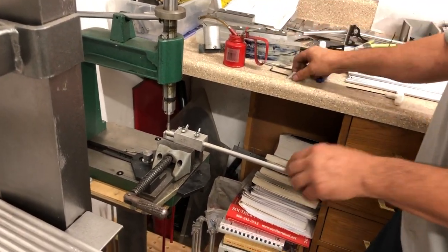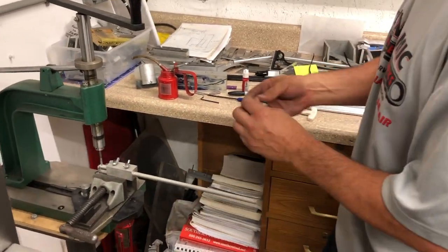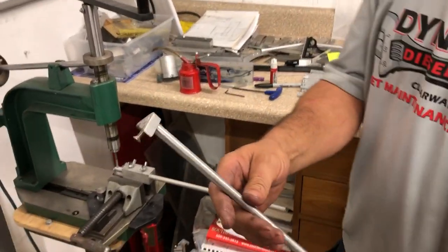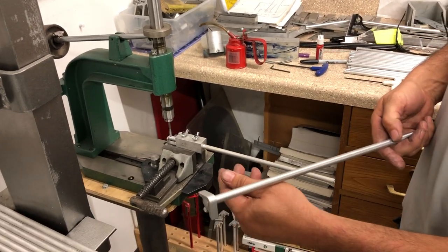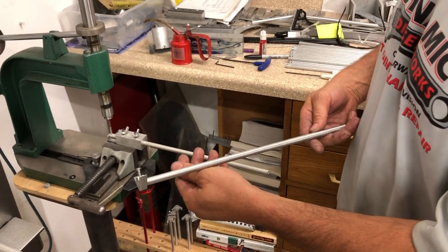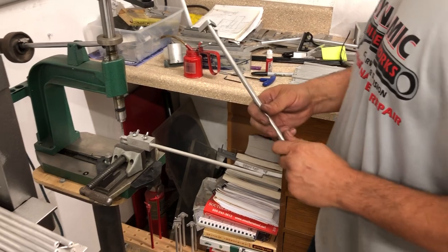Here's one of our mounts that attaches to the hoop. This is what it looks like — it gets attached to the hoop with one screw.